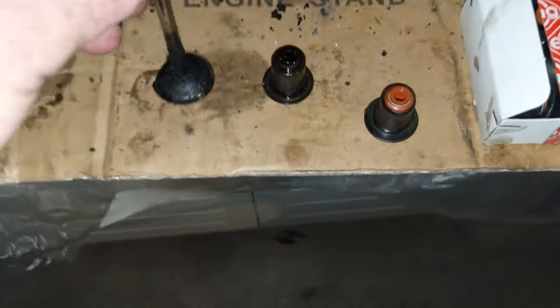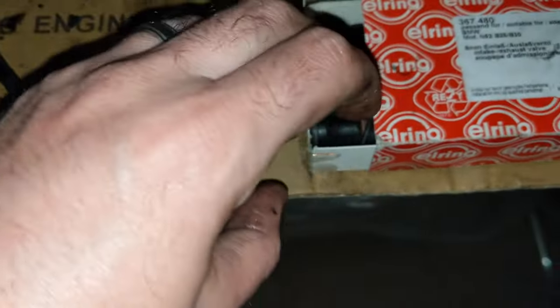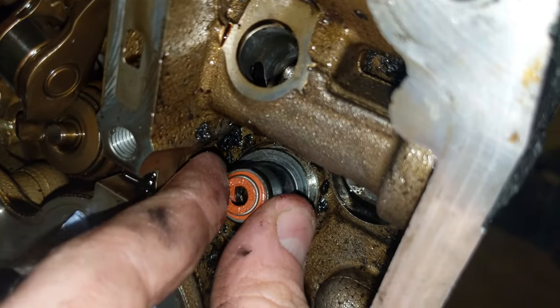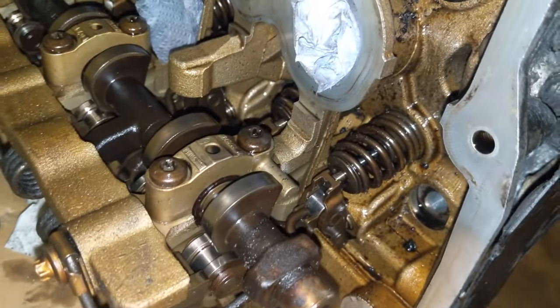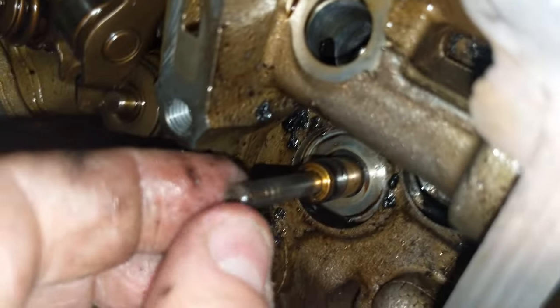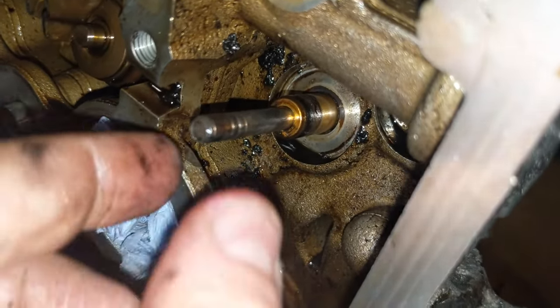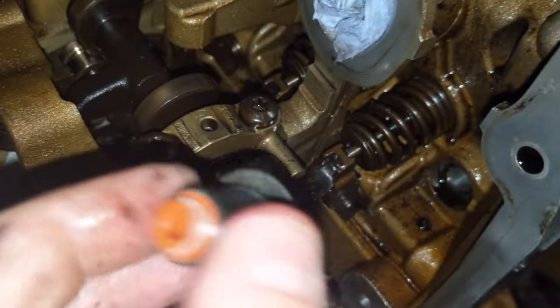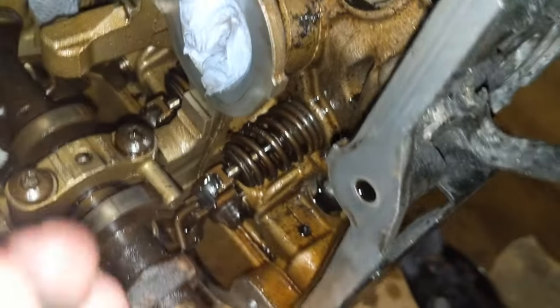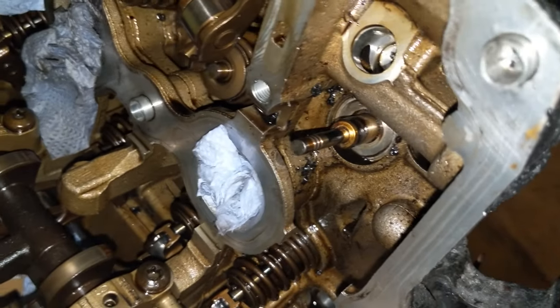So that's your valve. There's a special little piece of plastic when you're installing these. You'll clean up the block first, then shove the seal in there and push it down with the correct tool. But first you normally have the valve in there — you put this plastic piece over top of the valve stem so you don't damage the valve stem seal. You douse this in oil and slide it over top so it goes on without catching or tearing. I'll show you all that in a minute. Several days later...